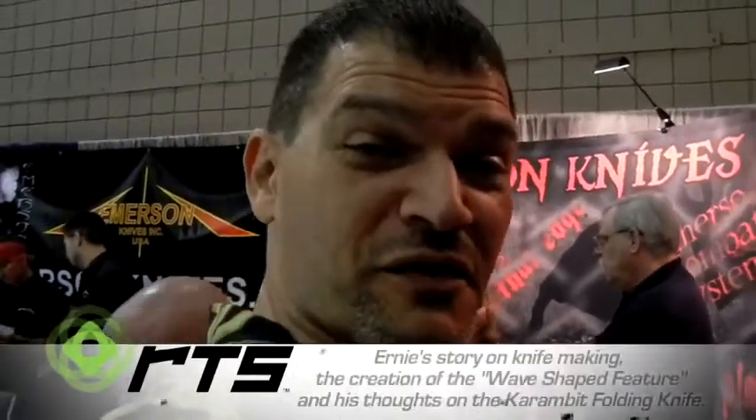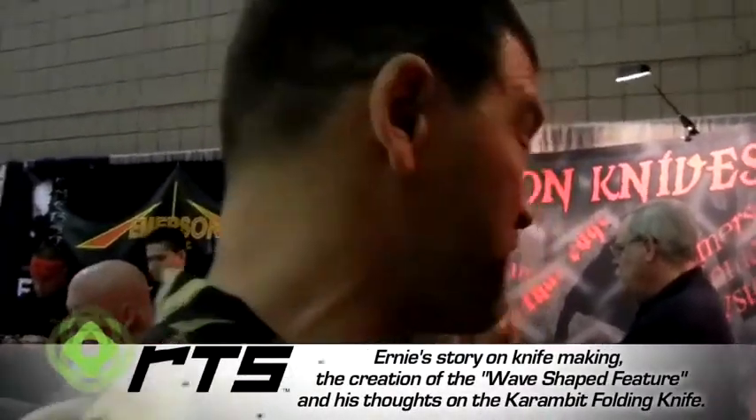Okay everybody, this is Vlad Mendiola here with Renew Tech Solutions and we represent the Ultimate Knife. The main reason we're here representing the Ultimate Knife is because of the amazing wave catch feature from Ernie Amberson himself, and I've got him standing right here.